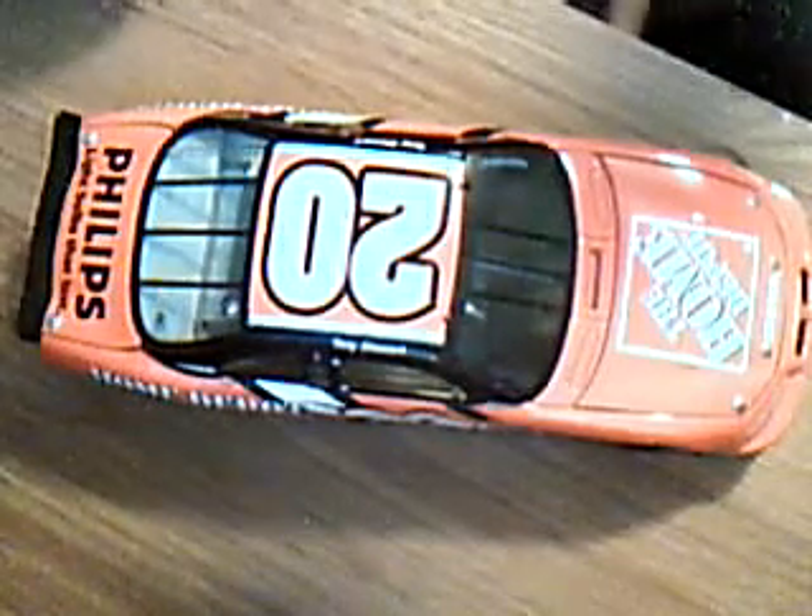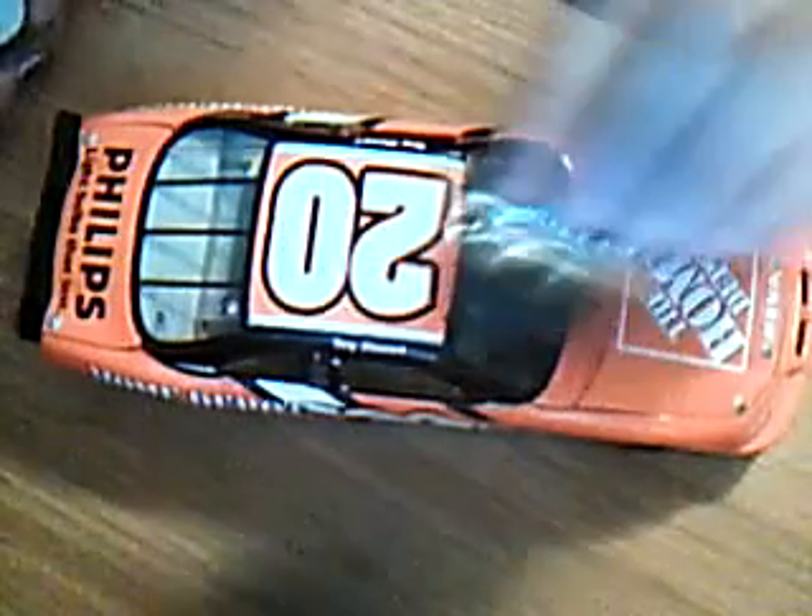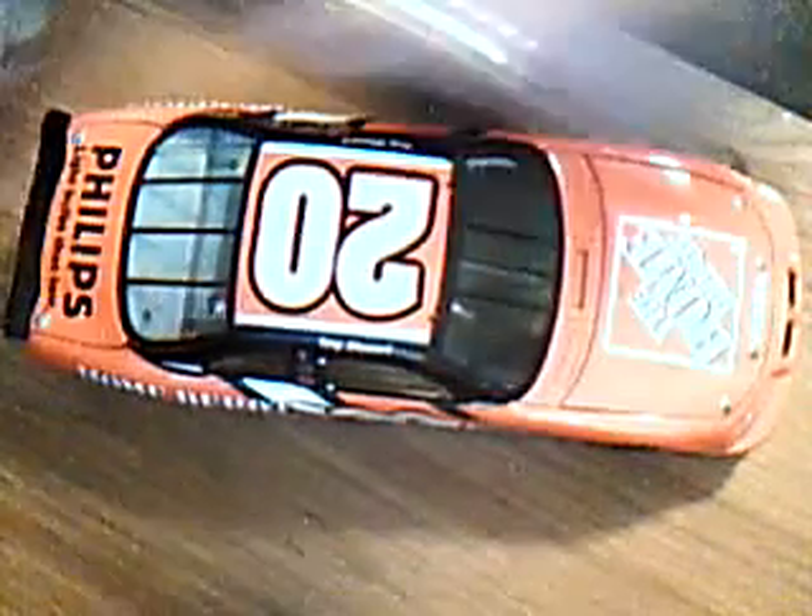Like motors — they sell at Radio Shack. Batteries — they sell at Radio Shack. Wheels, I don't know. I just took them off this.